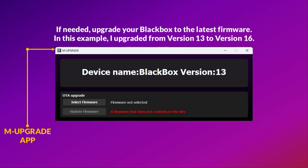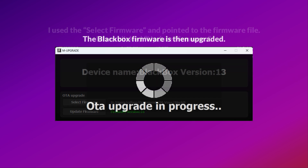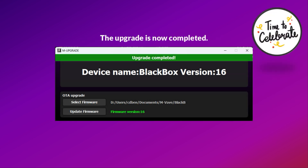If needed, upgrade your black box to the latest firmware. In this example, I upgraded from version 13 to version 16. I used Select Firmware and pointed to the firmware file, then clicked Update Firmware. The black box firmware is then upgraded.